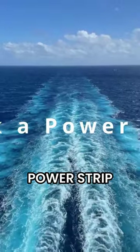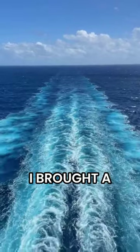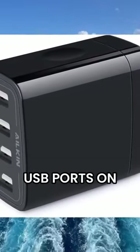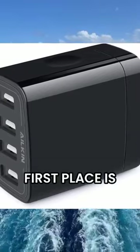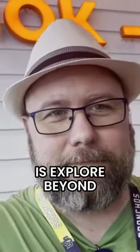Tip number one is going to be pack a power strip. What I did for my last cruise — I didn't even bring a power strip, I brought a multi-USB plug. It had about four or five USB ports on it and it was perfect, because the only reason we're bringing the power strip in the first place is to charge all of our devices.